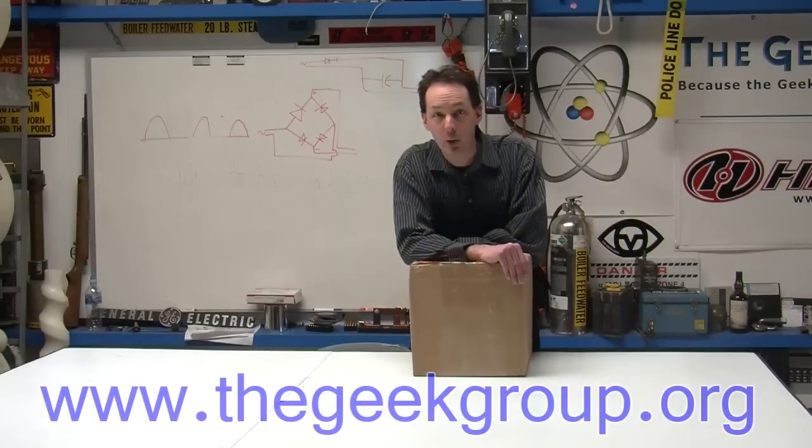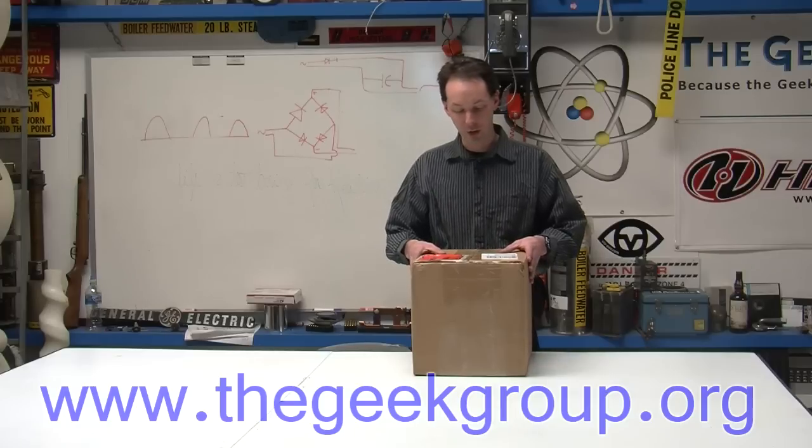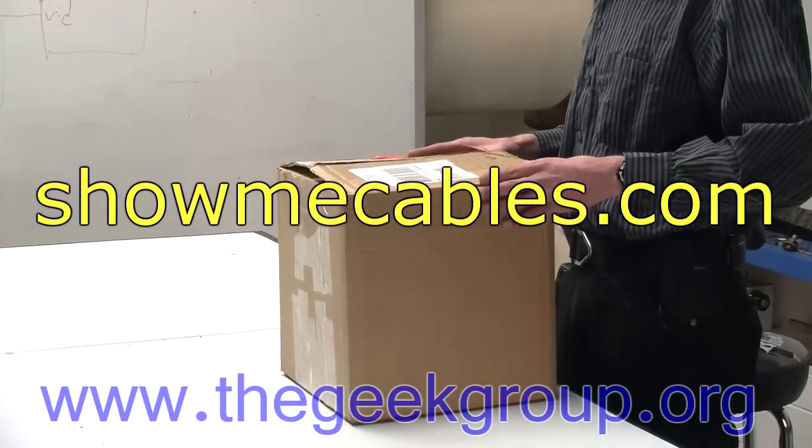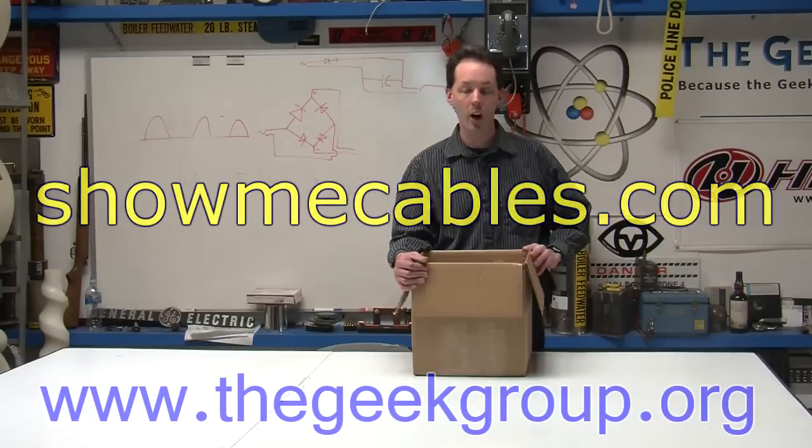Hi there guys, I'm Chris Bowden with The Geek Group and today is one of those happy days when the brown shirt Santa shows up and brings us toys. We got a package in from ShowMeCables.com, which is one of our newest sponsors, and these guys are awesome.